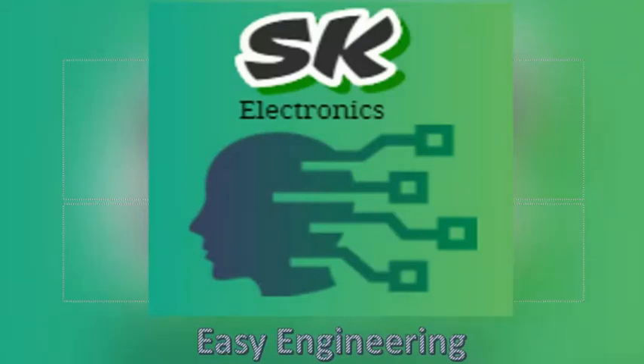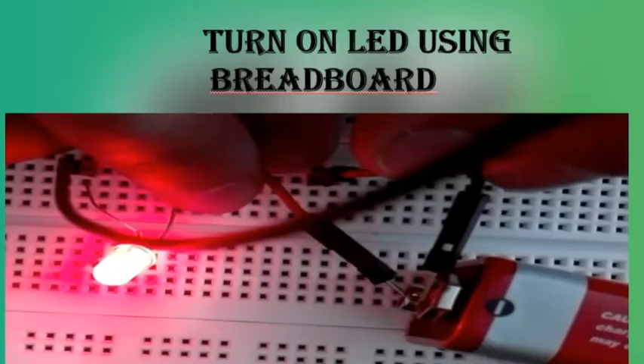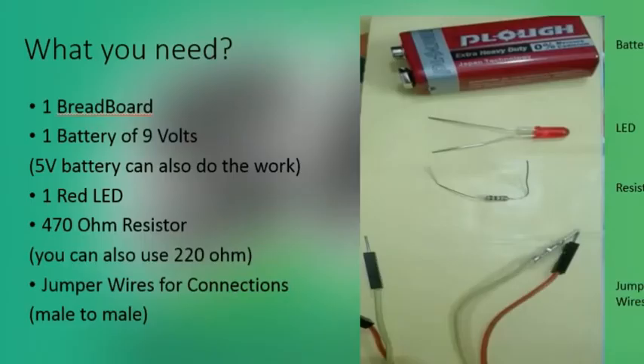Assalamu alaikum viewers, welcome to my channel SK Electronics. Today we will make our first project using a breadboard. The name of the project is 'Turn On LED Using Breadboard', so get ready to build it yourself. The required electronic components needed to use in this project are as follows.